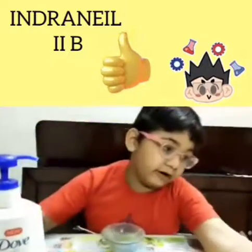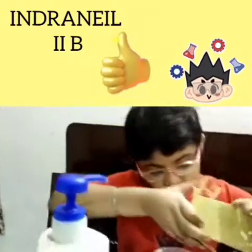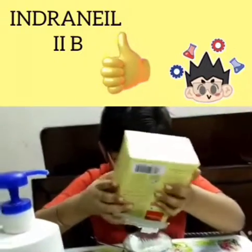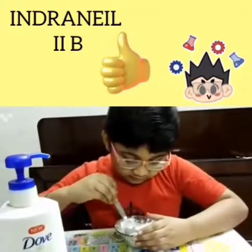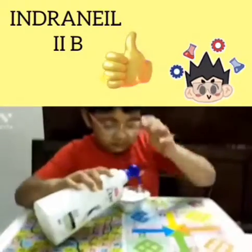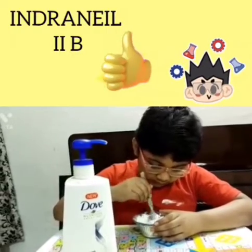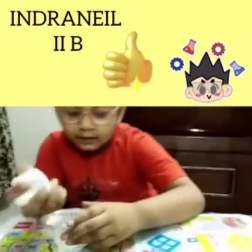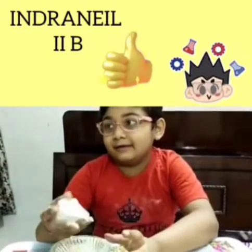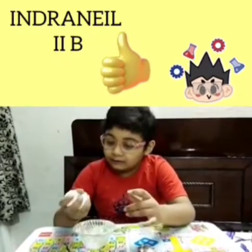And some corn flour. Too much corn flour. Wow, it's so good! What is this? This is clay dough. You have made it with the help of shampoo and cornflour. Very good!